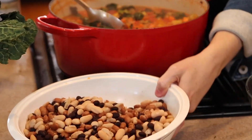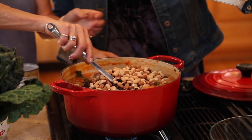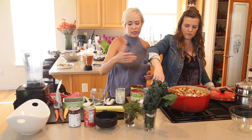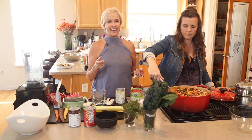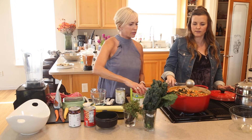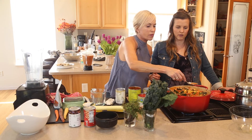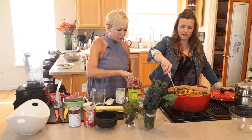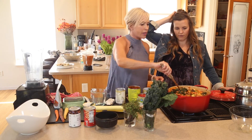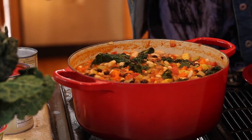We've got cannellini beans, black beans, and pinto beans — twice as many cannellinis as black and pinto. These are already cooked so we don't have to worry about that. I would imagine even when they make 60 gallons they cook them ahead of time. That looks really nice — all those different plants. I'm going to put the kaffir leaves back in. Let's get the Vitamix going.